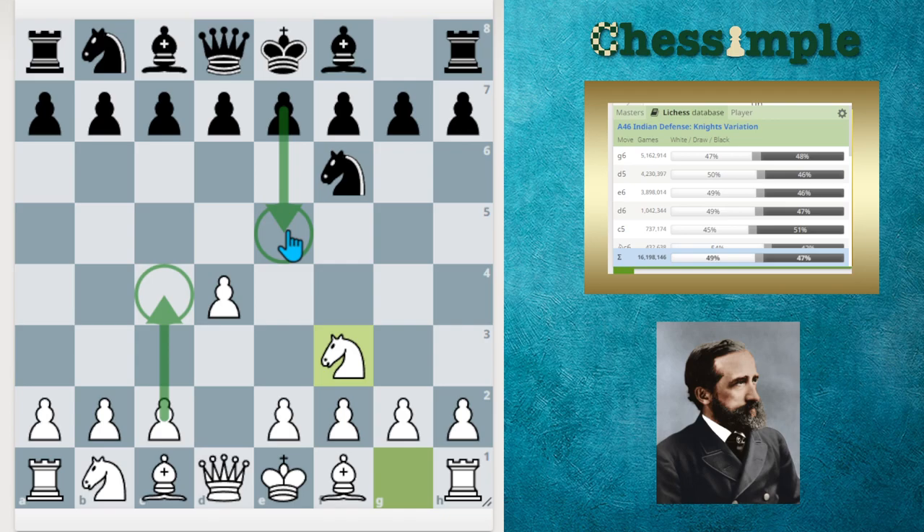A lot of players who watch this channel tend to play the London system, and a lot of people really like Alex Banzia's London system. I do as well — I think it's the best course on Chessable, and I'm not paid to say that. That course uses the Knight to F3 move order. So this could be a system you use while learning the more mainline stuff, as he recommends learning other things before spending a lot of time against the King's Indian.